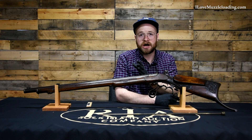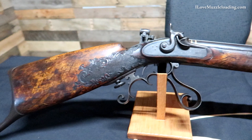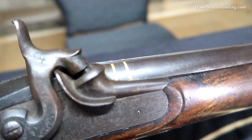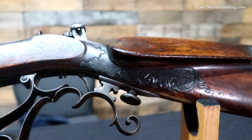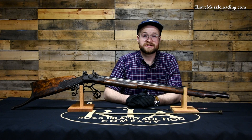Muzzleloader target shooting has a near and dear place in my heart. It's always neat to have an opportunity to look at an original piece — one of the granddaddies of target shooting in general. If you enjoy target shooting now in a modern sense, this is the kind of thing that spawned and started that. There are so many interesting things about muzzleloading through history, and the origin of target sports is definitely one of them. I'd like to thank the Rock Island Auction Company for giving me the opportunity to show you this piece. If you'd like to see more high-quality photos and videos of original pieces like this, check out the Rock Island Auction Company social media pages. Once again, I'm Ethan. I love muzzleloading. Thank you so much for watching — we'll catch you next time.